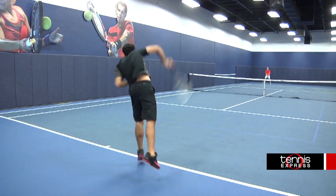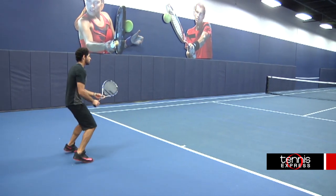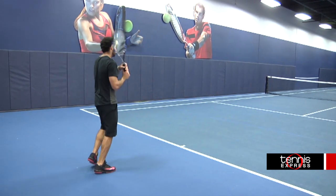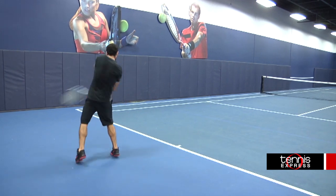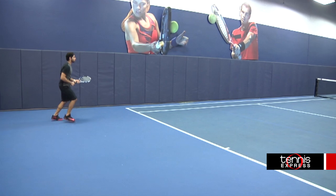This model of the Pure Drive series offers a lot of power. This specific model is a bit heavier, weighing at 11.7 ounces, so it is very powerful. When I was hitting from the baseline, I tended not to do full swings every time just because I was a bit worried about my shots going out. But after I got used to the weight, I was hitting big shots every time.